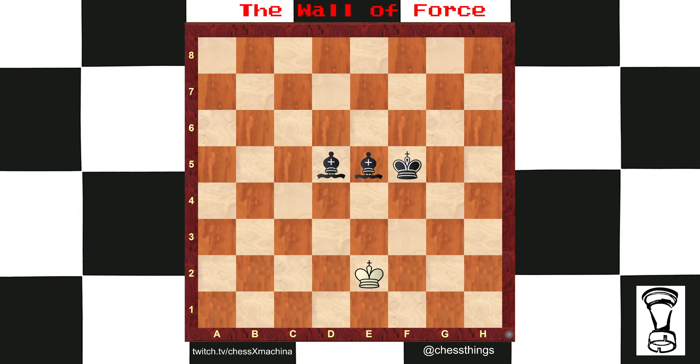You're going to drive the king to an edge. Here, bishop d4 would be a mistake because the opposing king can't attack your bishop. Instead, bishop e4 and the wall continuously improves, zigzagging down the board.